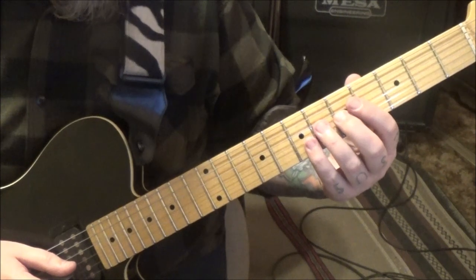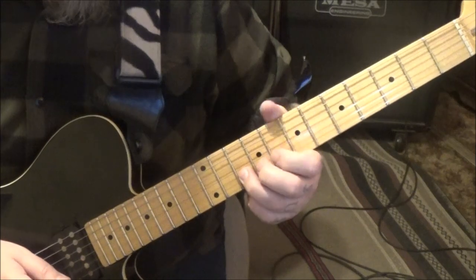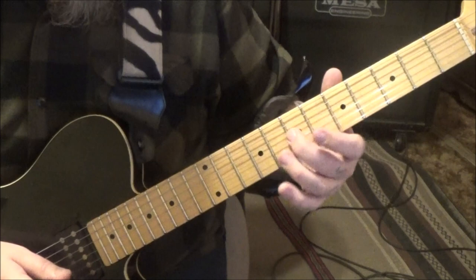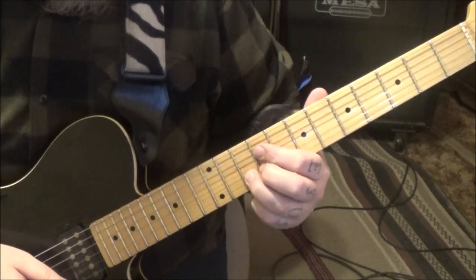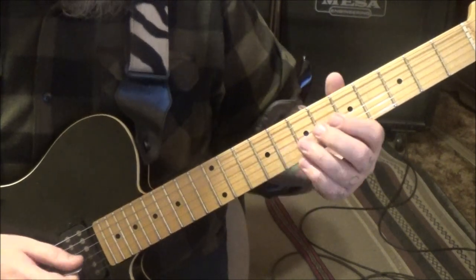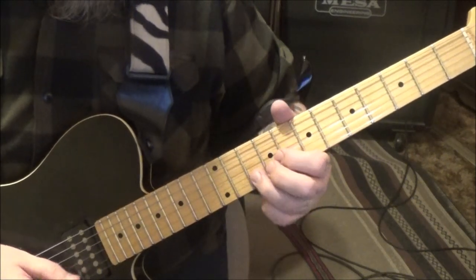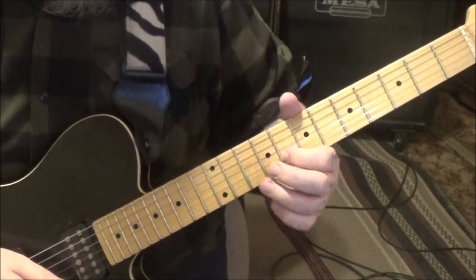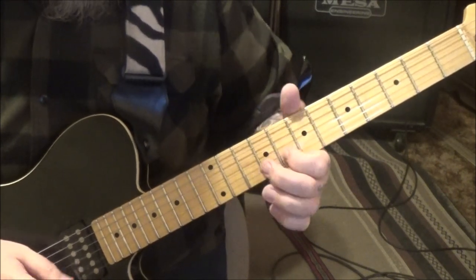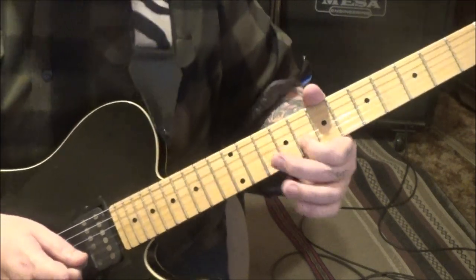5G middle finger, slide to 7, then 6, 8, 10 on the B string. Once you get to 10, take a short rest, then slide to 13 and slide back to 10 without picking. Then instantly pull off to the 10th fret or to the 8th fret, then pick with vibrato. That's that part.